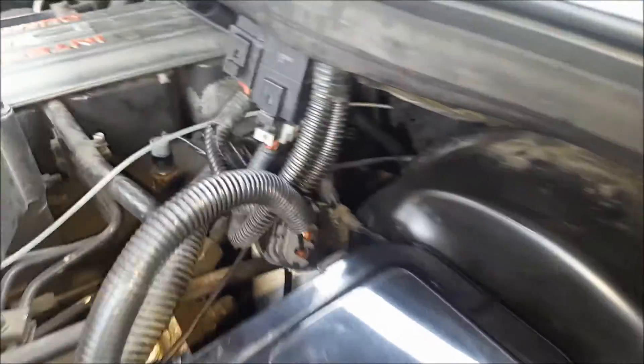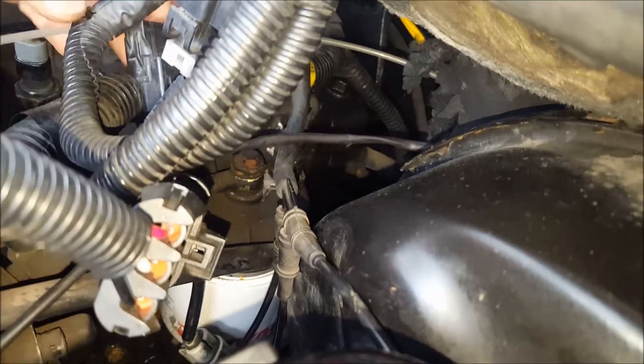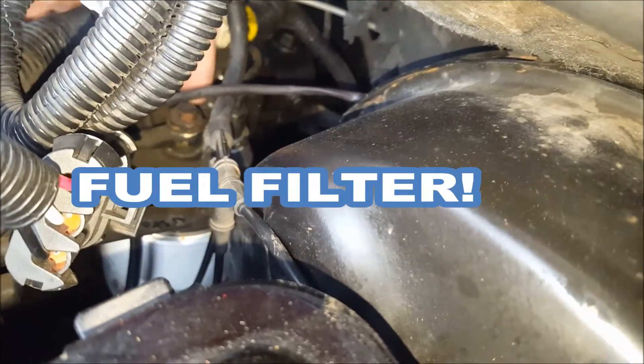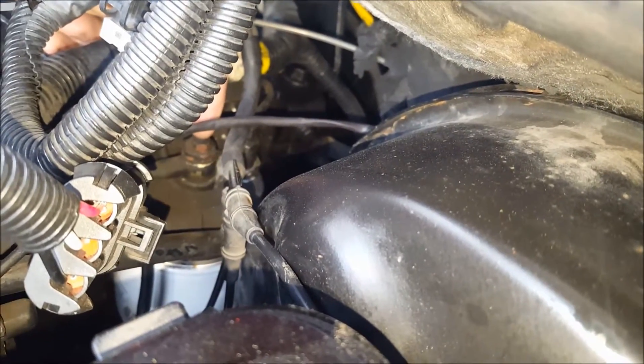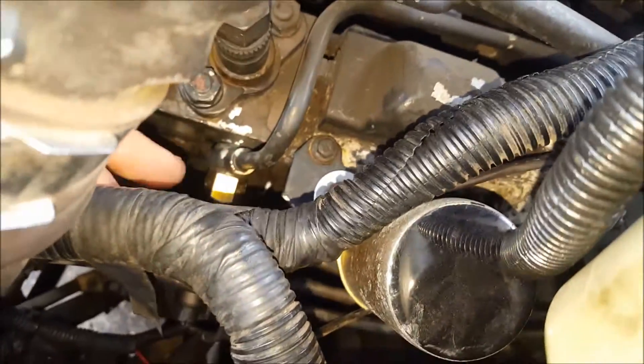You've got two places to check the fuel pressure on this. It's going to be on your outlet side of the fuel filter right here. You can remove this bleed screw up top here and make an adapter to use that, but I didn't do that. Where I would recommend checking it is follow that line over to where it enters the pump here.